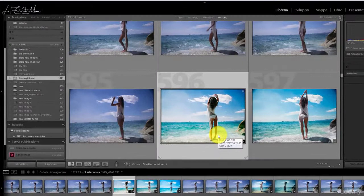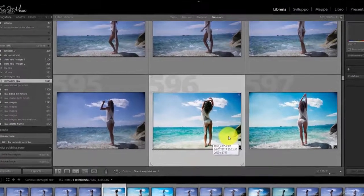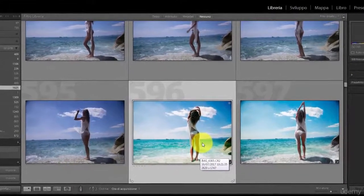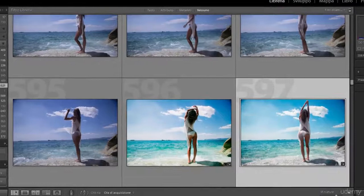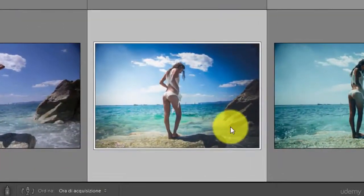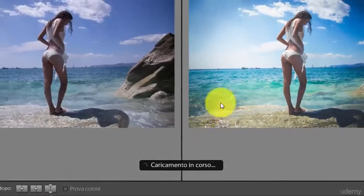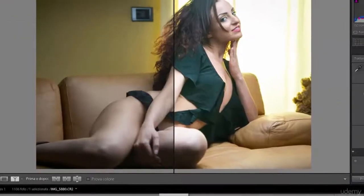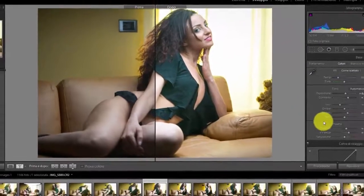Hi everybody, I am Maui, a professional photographer. In this course you will learn how and why I built for you this kind of preset you can download, apply on your image and have fun with. You will see the before and after, and you will see clearly in which kind of setting the preset works.